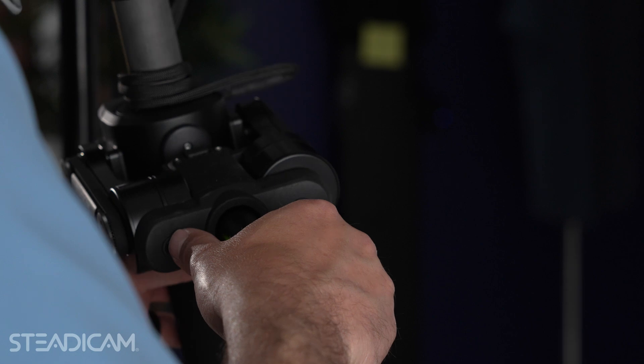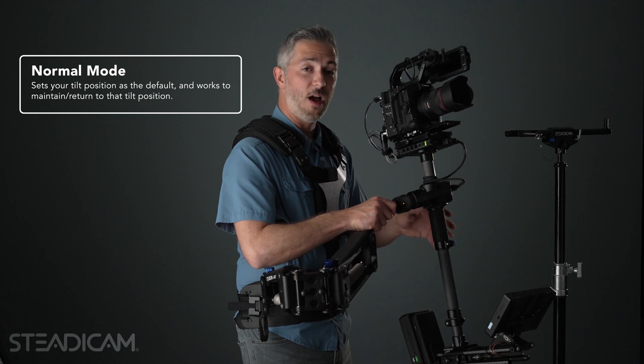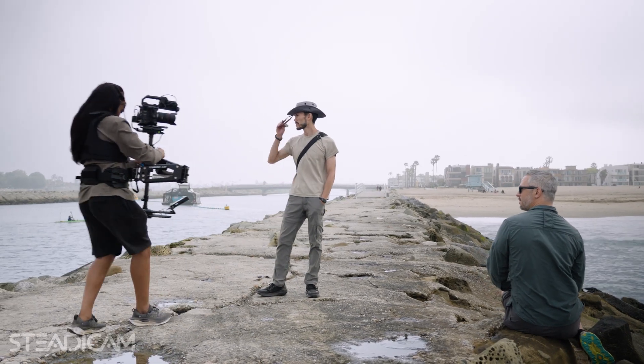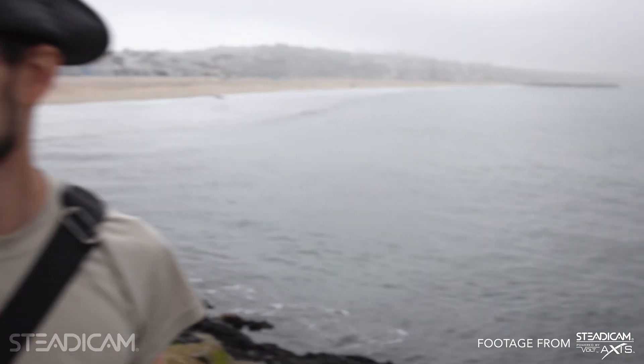Anywhere that I tilt, I push this button by my thumb and the Volt is going to help me hold this new tilt angle and help me find that mark. If I'm ever doing a shot where I'm running backwards and trying to land a particular frame, I can set this frame, make my shot, and then the Volt will help guide me to that end frame. Super helpful.